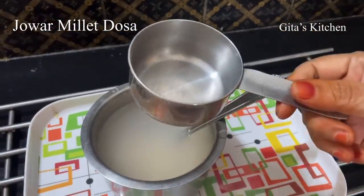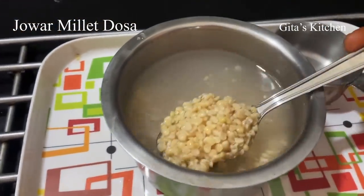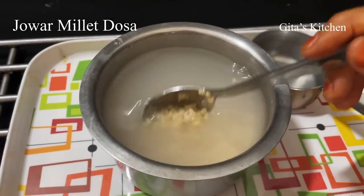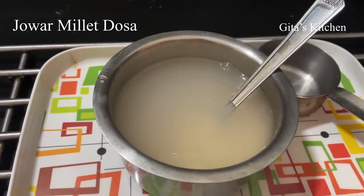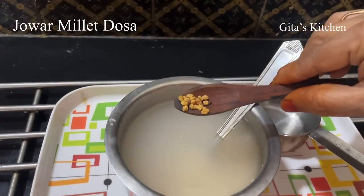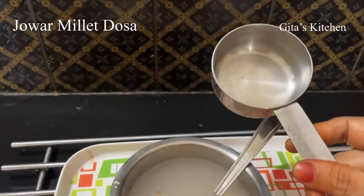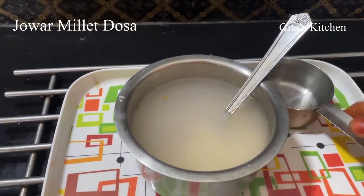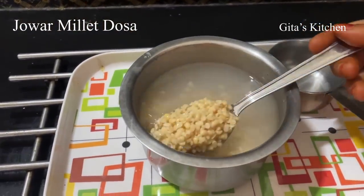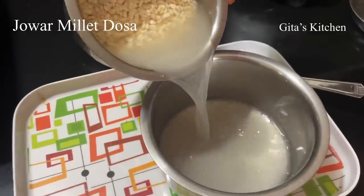For this I have taken one measure of urad dal, washed it very well, and we will soak it in water for 3 hours. Along with the urad dal, I am also adding one-fourth teaspoon of methi seeds. This is a half cup measure — whichever measure you take, just take one of that and soak the urad dal. It is 3 hours now and we are ready to grind the dal.